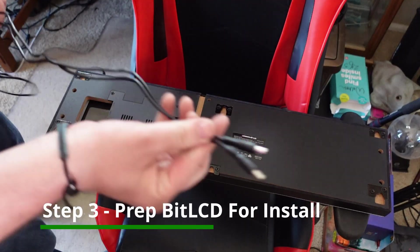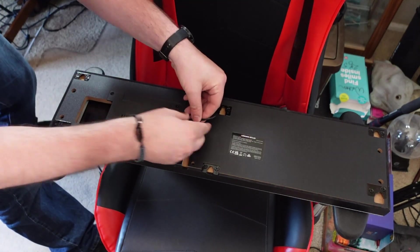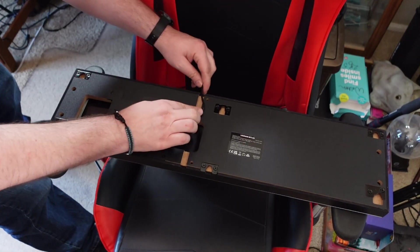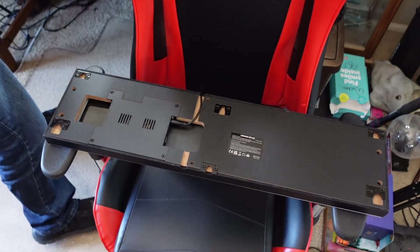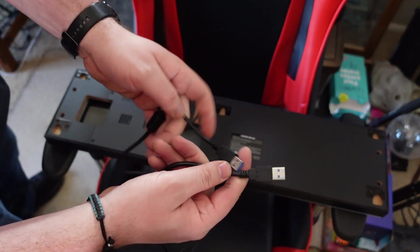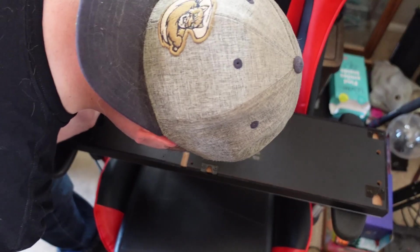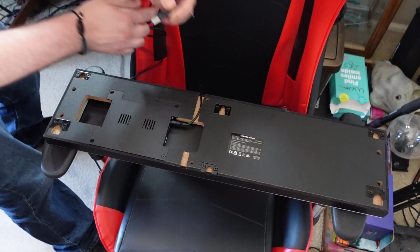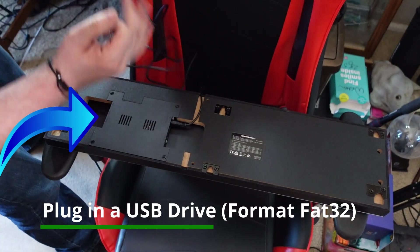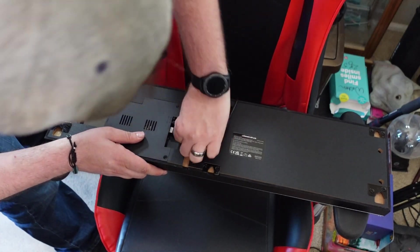Step three is prepping our BitLCD marquee for installation. Find the power cable and plug it into its port on the marquee. Then take that super long USB cable that came in the box and plug it into the USB port adjacent to the power cable in that same middle square on the BitLCD. At this point, you're also going to want to install a separate USB flash drive into the first open square area's USB port.